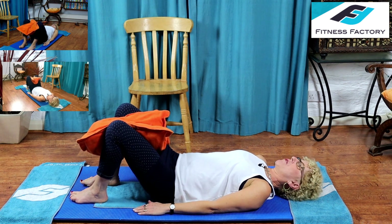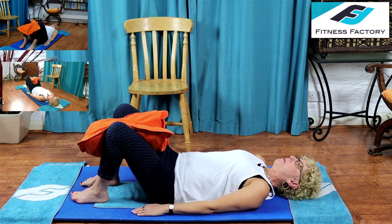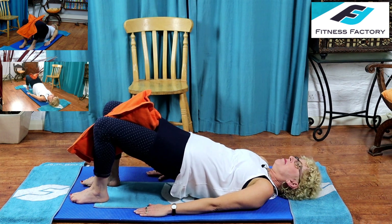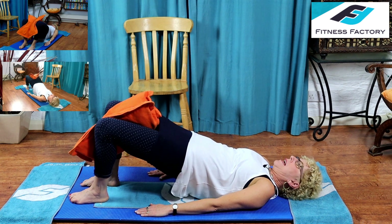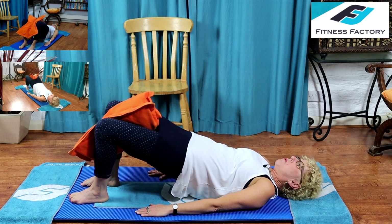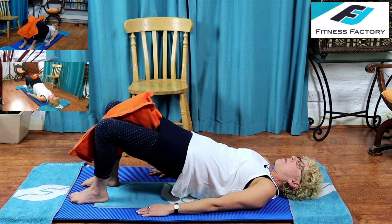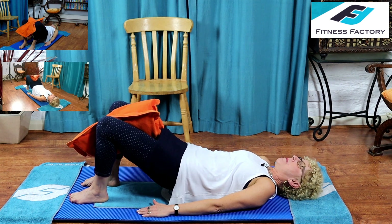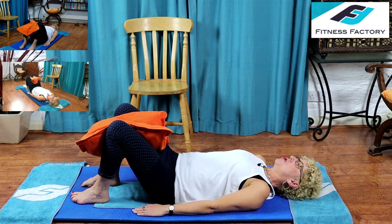That was our first set of eight — we've got three sets left. Get right back up: inhale to prepare, exhale tilt your pelvis forward and lift up. Hold it there, ready. Exhale squeeze the cushion and your pelvic floor, inhale release. Really squeeze it and release — it's really working with this pillow. Three, apart; two, apart; one, apart. Gently roll your spine back down to the mat one vertebra at a time.